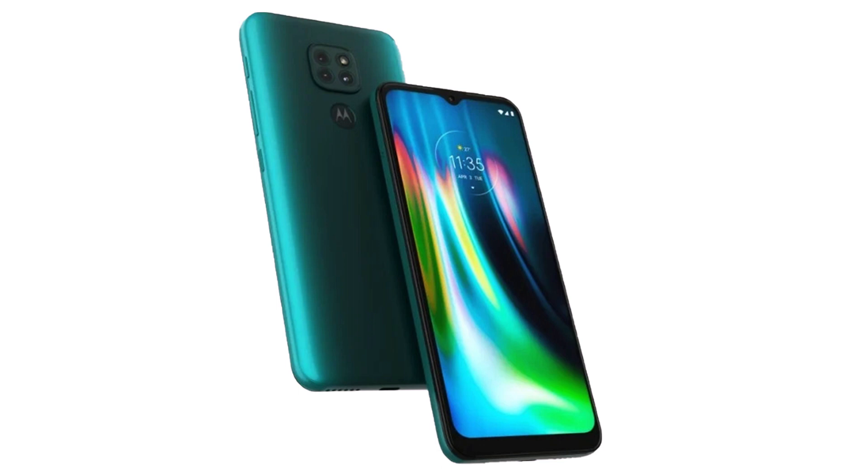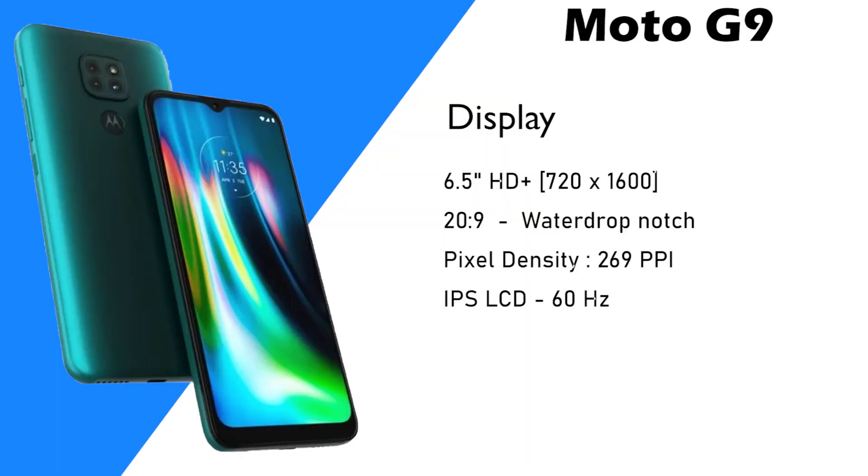Look-wise, it's a very attractive phone. The Moto G9 has a 6.5-inch HD Plus display. The aspect ratio is 20:9. Pixel density is 269 pixels per inch. It uses an IPS LCD display with a 60Hz refresh rate.